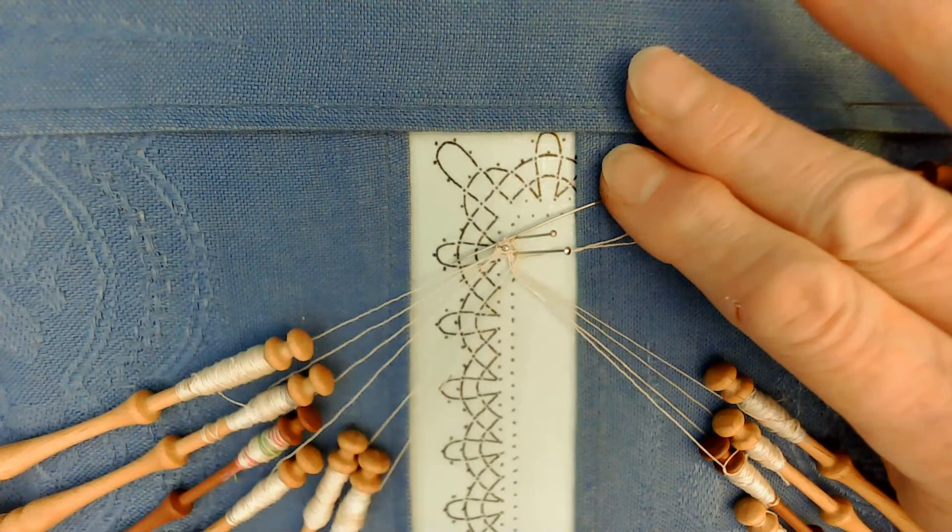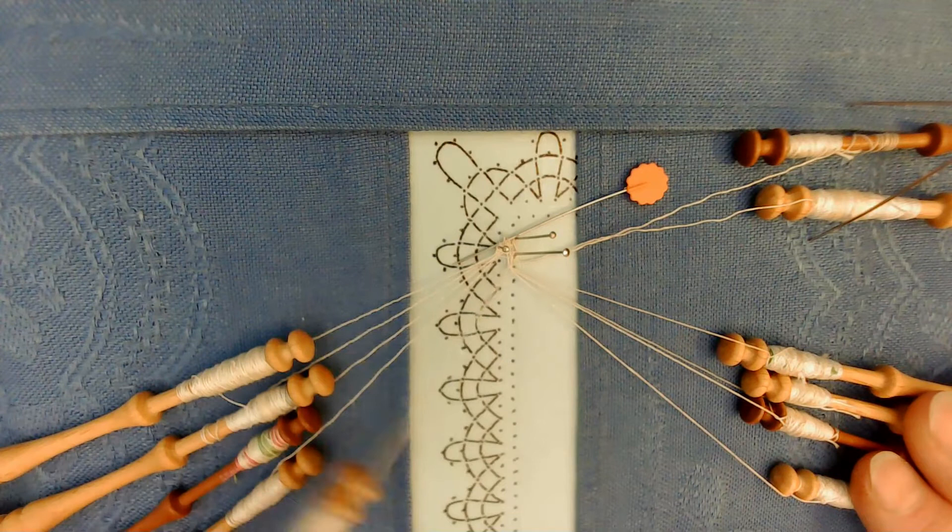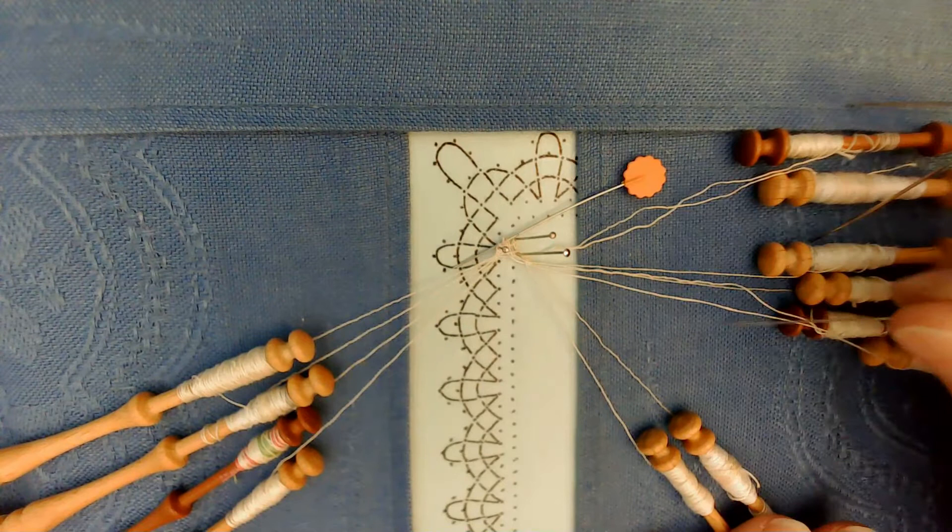So now we have the outside pair, the plait pair, the trail pair — I'm sorry — and the worker. We don't need the worker for right now so we're going to set that aside. I'll put a pin in here so I know to remember, and here's my worker.